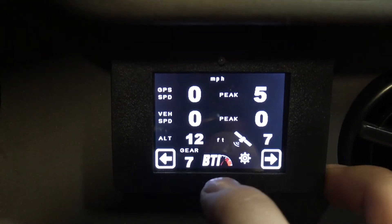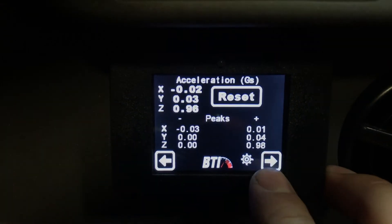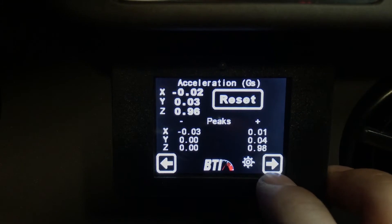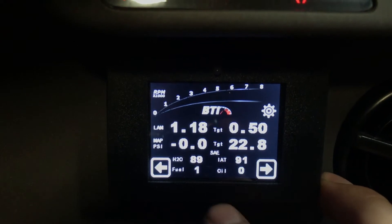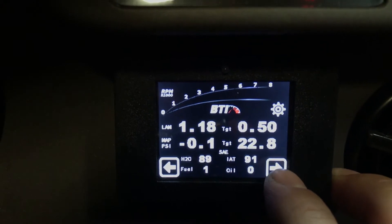The GPS obviously won't work unless you have the AEM VDM module, but you'll have your vehicle speed there. We've also got an acceleration screen that shows your Gs — again, you need the VDM module for that to work. Then there's an RPM gauge at the top, AFR, MAP, water temp, fuel pressure — kind of the basic stuff that you want to monitor.